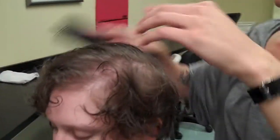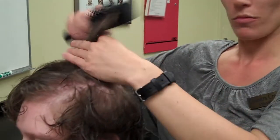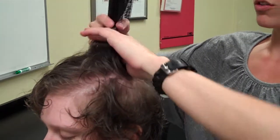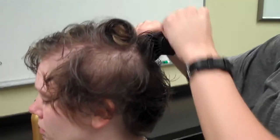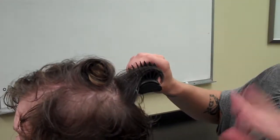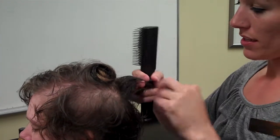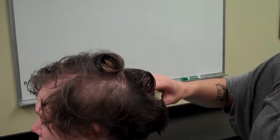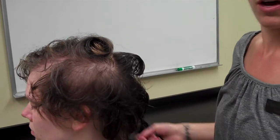For brush placement: when you are trying to get maximum volume with a lot of really big height, you need to over-direct your brush forward. That's going to make your curl sit right on the base of that section, giving you the most lift. For natural volume, pull the hair straight out at 90 degrees — the curl sits half on and half off the base. For the least amount of volume, pull the hair down at 45 degrees, under-direct it, and it sits below the base, which gives you better styling for the bottom of the hair.